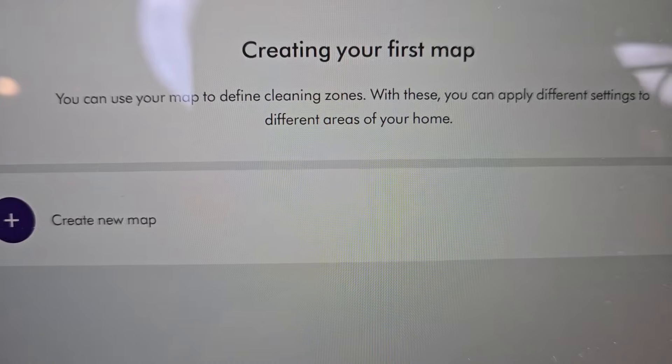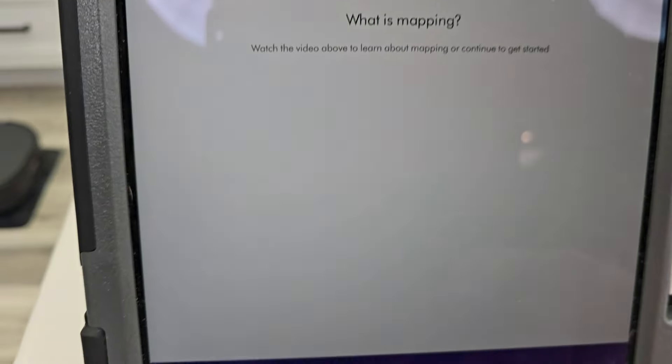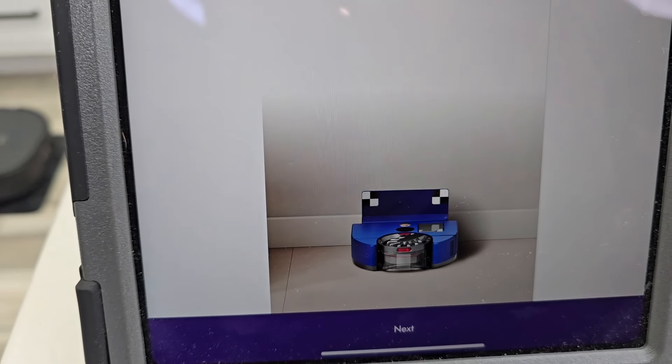We need to create our first map — we're going to click that little plus button. There's a little video you can watch; we're going to hit continue.